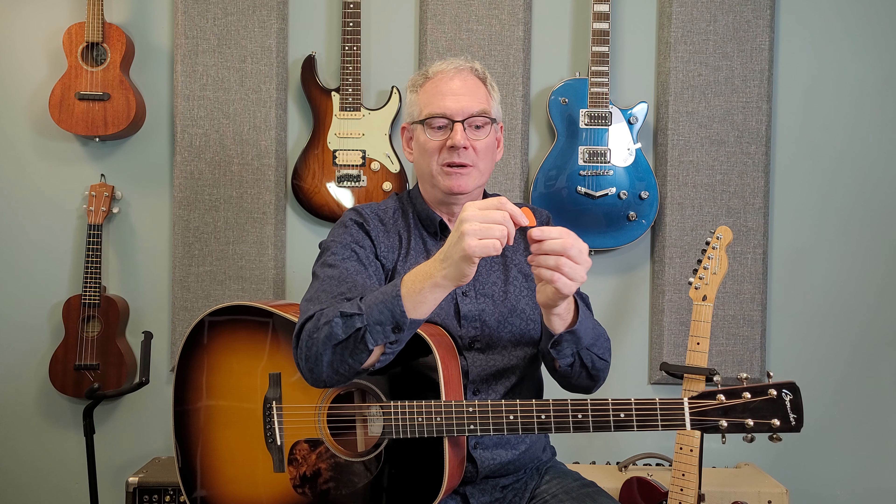Modern guitar picks are fairly inexpensive. If you took a few dollars into a music store, you could walk out with a whole bunch to try out and decide what you prefer. Unfortunately, since they are made of plastic or nylon, they will wear out, sometimes break in half, get lost, go through the laundry. If you have a cat, they'll shoot it under the heaviest piece of furniture in your house and it'll be there for all time. Or worst case scenario, you lend it to a buddy to try and he just keeps it — you keep that pick.